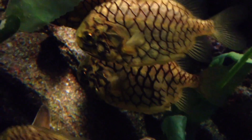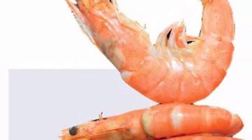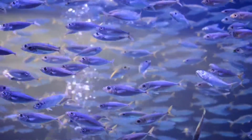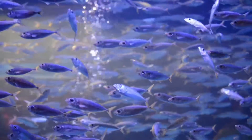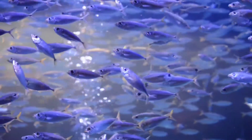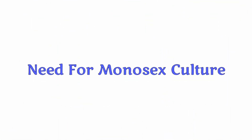Stocking fishes with different age groups in one pond is called multi-size stocking — for example, freshwater prawns. Now, monosex culture: culturing of only one sex, either male or female, of a fish in a pond is called monosex culture. This monosex culture can be practiced mainly for tilapia mossambica and sunfish.